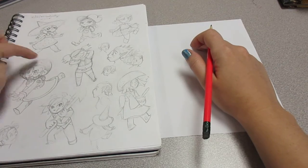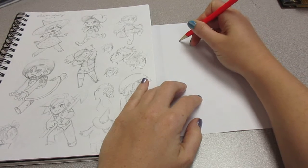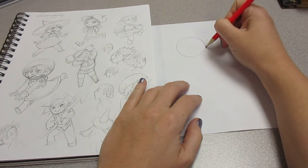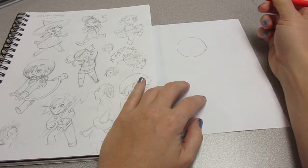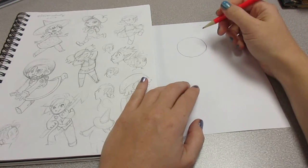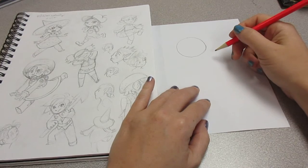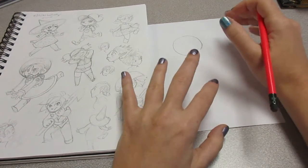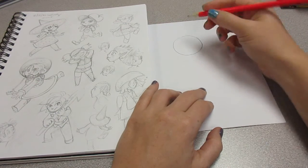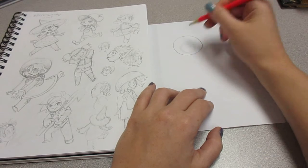Okay, so first let's make the circle for her helmet. I'm going to draw soft so that if it doesn't turn out quite right you can erase and do it again. So I'm going to go ahead and do the basic body and head shapes and then we'll go back into other details. Let's just very, very gently rough in where the head's going to be — just a little circle there.